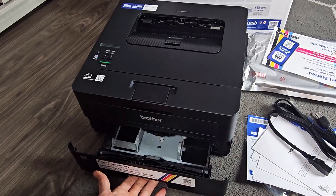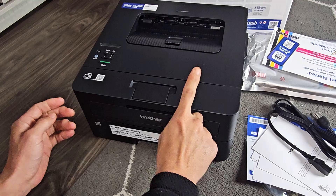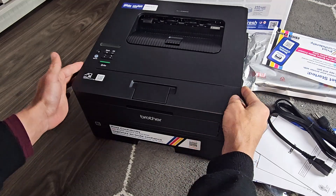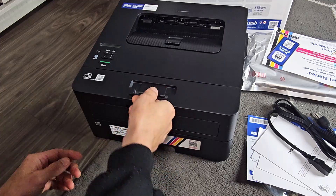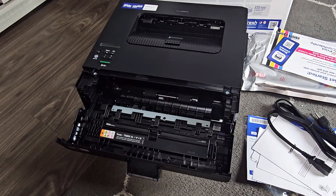We've got the paper tray down here and the cartridge is going to go in here. Just go ahead and pop this down like this, or you can just pop this up and bring this down just like that.